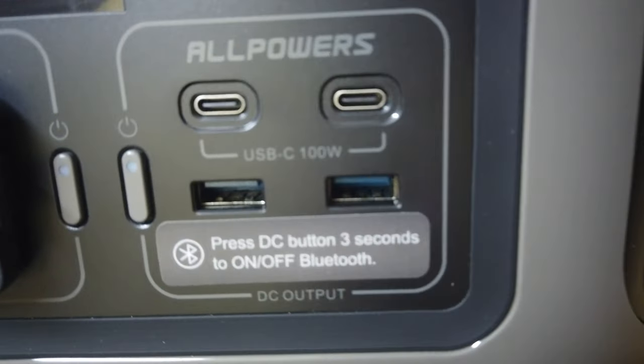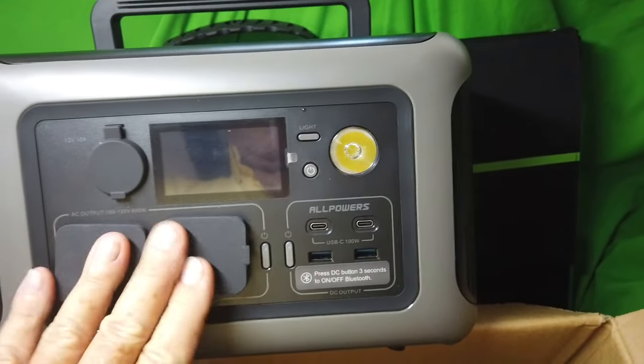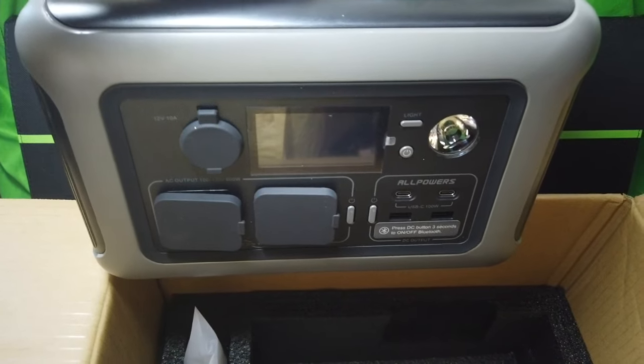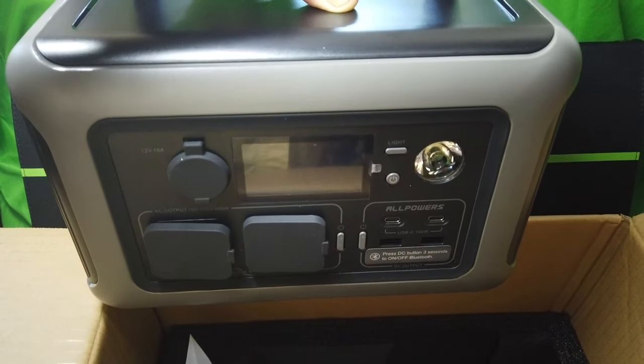This is a 100-watt system out of this outlet right here. It's amazing how efficient batteries have become — they're lighter and smaller for the same amount of power.